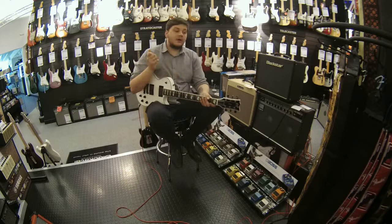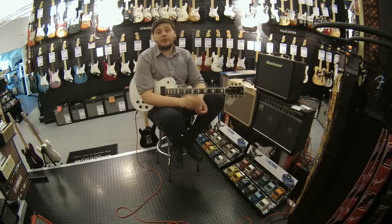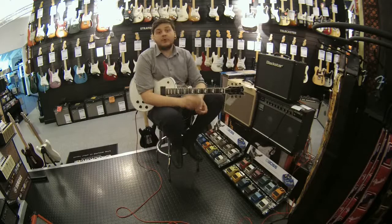I've been John from Rimmers Music looking at signal chains and effects packs. If you've got any further questions don't hesitate to contact us on Facebook or on our website, rimmersmusic.co.uk. See you next time.